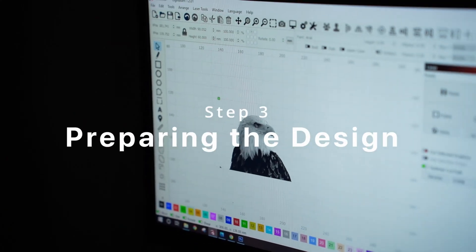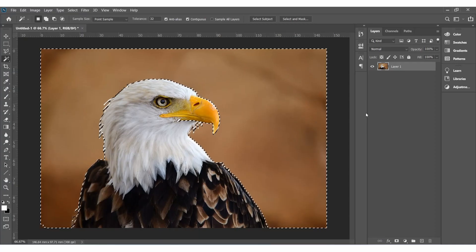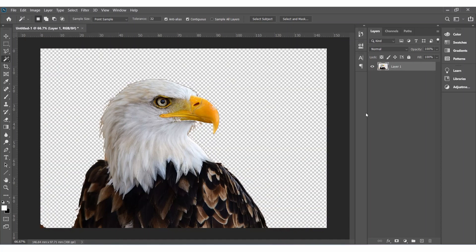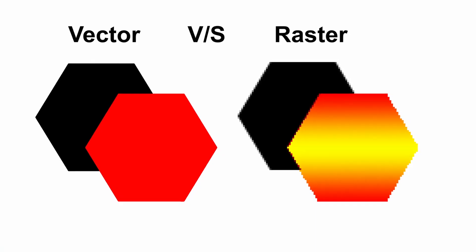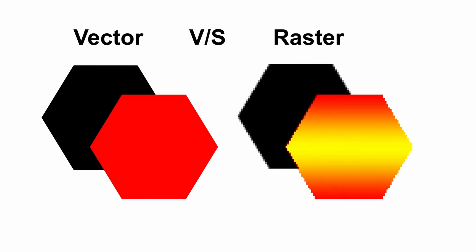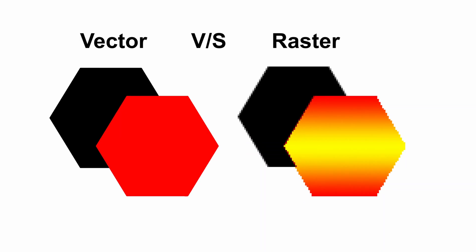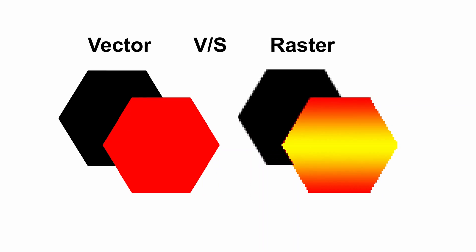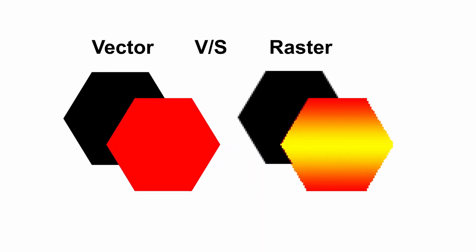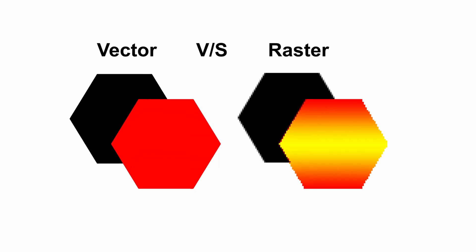The third step is preparing the design. When preparing the design for engraving, adjust the contrast and brightness of the image in relation to the shade of the wood. Having a light background is recommended to really bring out the detail. There are two types of images: raster and vector. A raster image consists of millions of tiny pixels and is used when engraving a photograph or a design with a lot of shading, whereas a vector image is primarily for sharp, deep designs. You can use any design software you want and use Laser Gerbil or LightBurn.